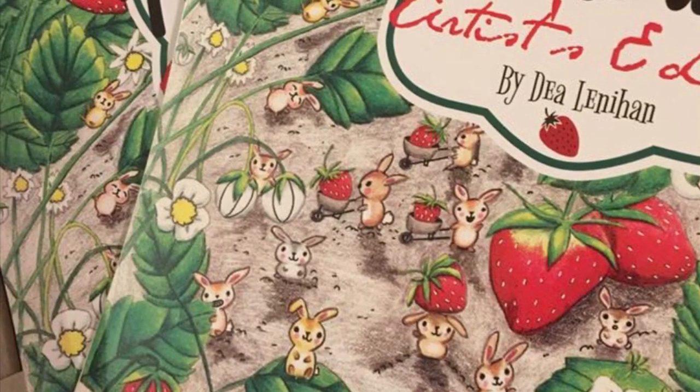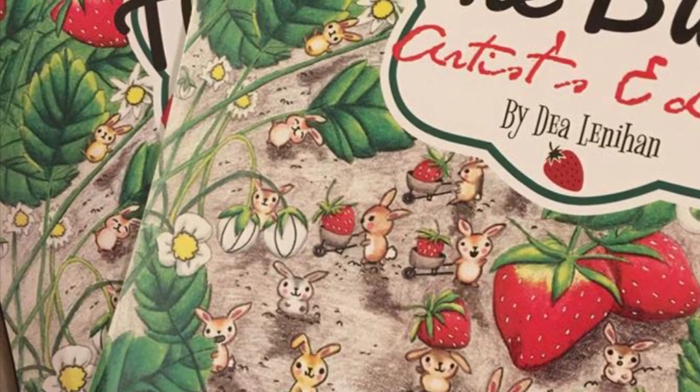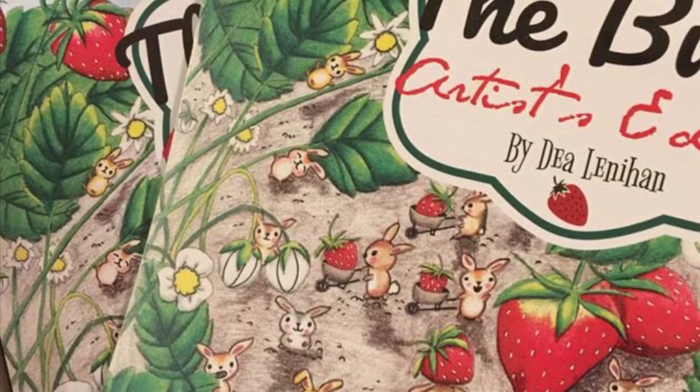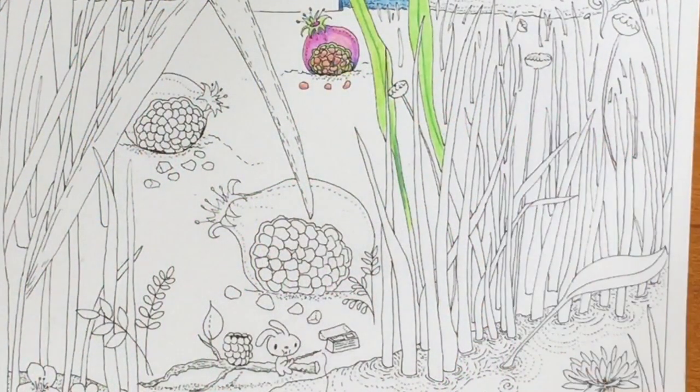Before I start I just want to tell you that the image I'm working on today is from the Bunz Artist Edition and the paper is actually 110 pound uncoated cardstock. Hi, it's Tia.